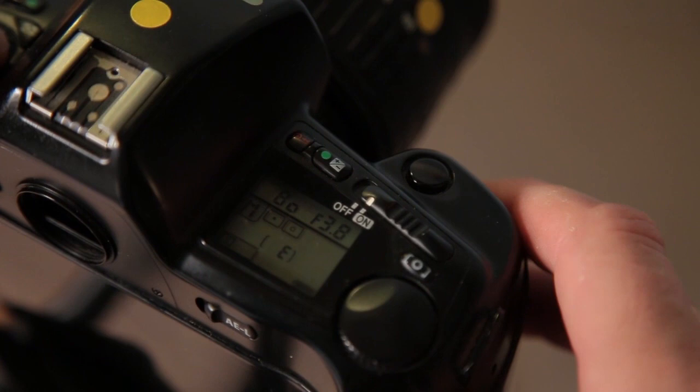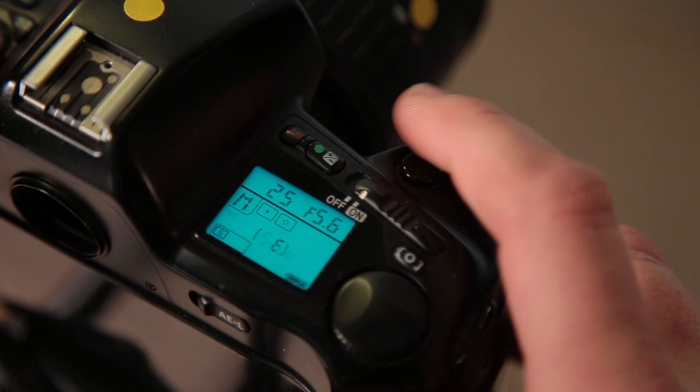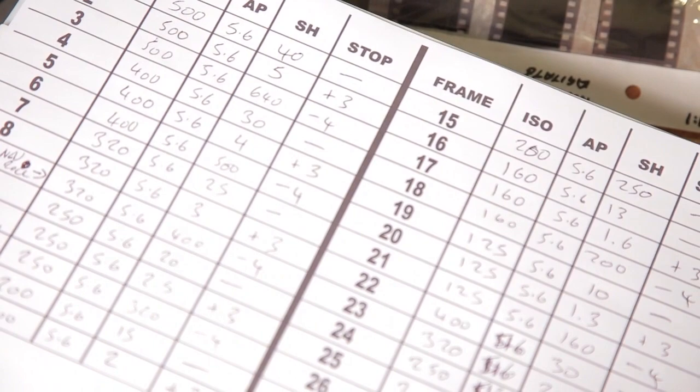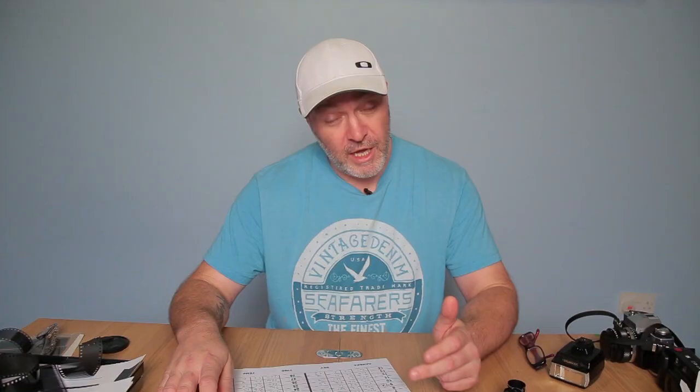The first two frames I shot with my hand over the lens to get two unexposed frames, which gives me my film base and fog to work with. I started the experiment at ISO 500, set the Nikon F90X to 500 ISO, and metered toward the wall. The first shot was at f/5.6 giving 1/40th of a second. The next shot was plus three stops — 1/5th of a second. Then I went back to 1/40th and went minus four stops to 1/640th of a second.